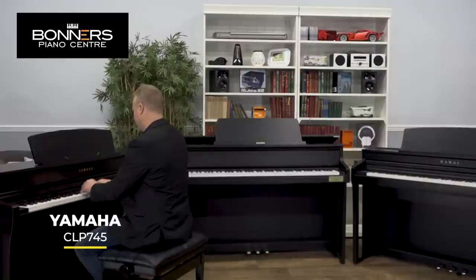What I'm going to do now is play each of the pianos using the microphones on the camera, which is at pretty equal distance from each instrument, just so you can hear how they sound in the ambience of the room I'm in.